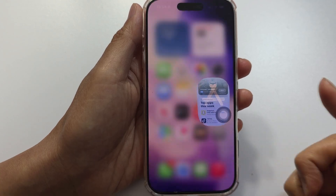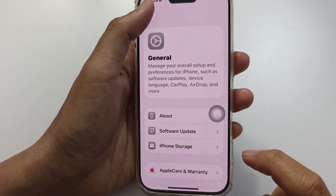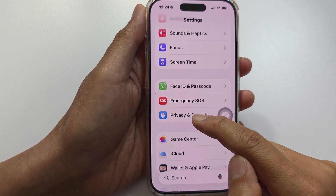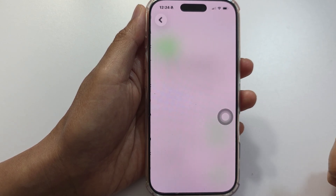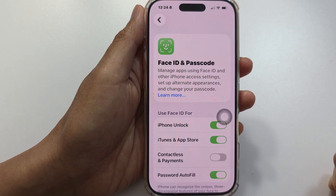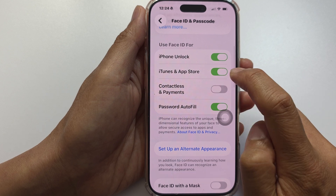First, go back to the home screen, then go into Settings. In Settings, scroll down and tap on Face ID and Passcode. Log in, then turn off iTunes and App Stores.